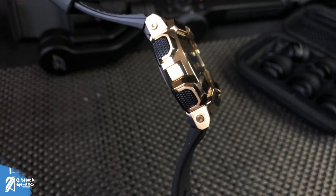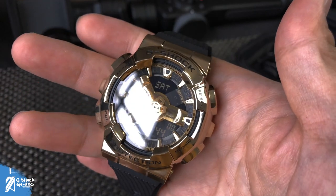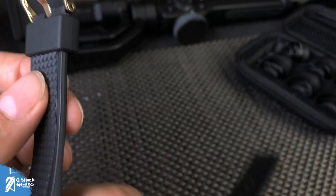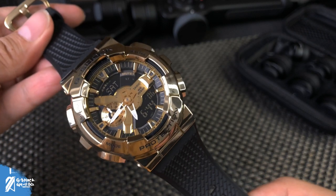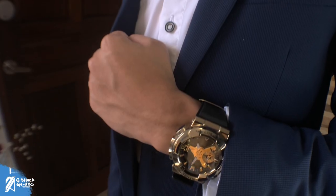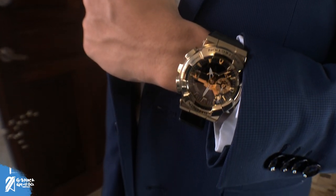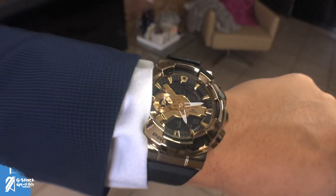For one, this one does not have a waiting list. And most of all, if you are to drop this thing clumsily, it's more likely that it will survive and keep telling you the time without emptying your checking account to repair it. So if you're a lumberjack that's suddenly going corporate, or someone who wants an elegant yet fun watch without breaking the bank, the GM-110 is here to scratch your golden itch.